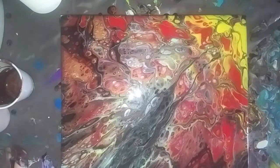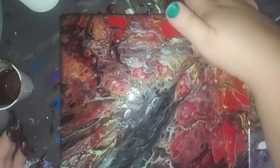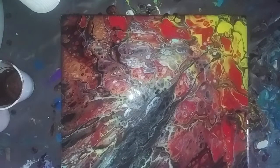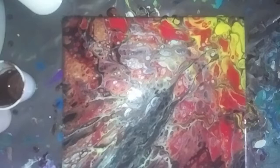I'll fix these corners real quick while I have paint on my hand before I wipe them off. I'll wipe my hands off real quick, use a little torch, and then we'll go in for a close-up, hopefully before my phone turns off.